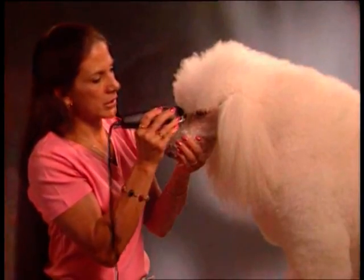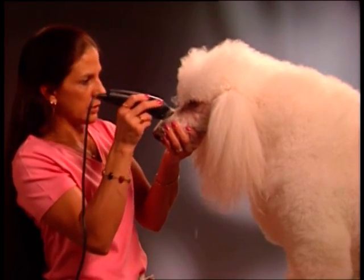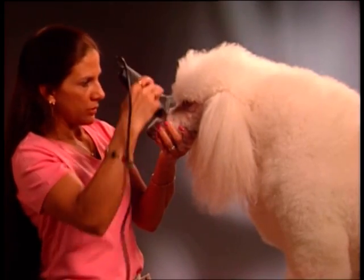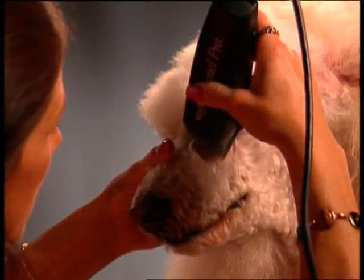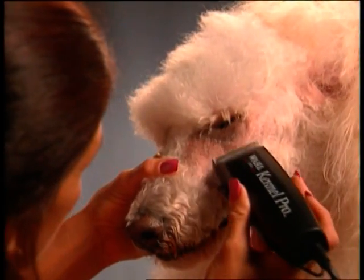Hold the muzzle of your dog in your free hand and clip from the left ear to the outside corner of the left eye. Make this line as straight as possible. Next, stretch the skin at the outside corner of the eye upward and backward, then carefully clip under the eye.